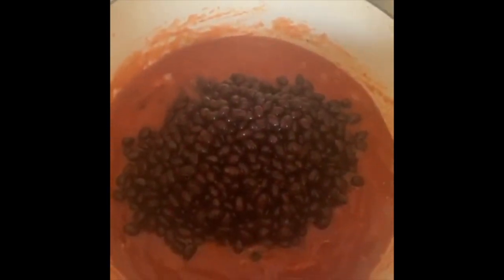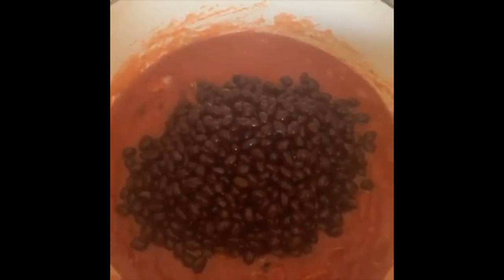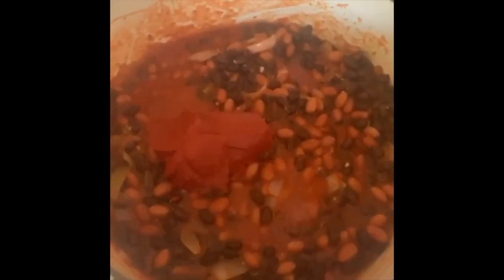Then you want to drain some black beans — I used about two cans — and add them in with your crushed tomatoes. Then you want to use some red kidney beans, about two cans as well, as you can see. Mix that around and get your tomato paste — I used about three-fourths of the can, which you can see here. Mix it in; this is going to help it really thicken up and give you a nice chili.